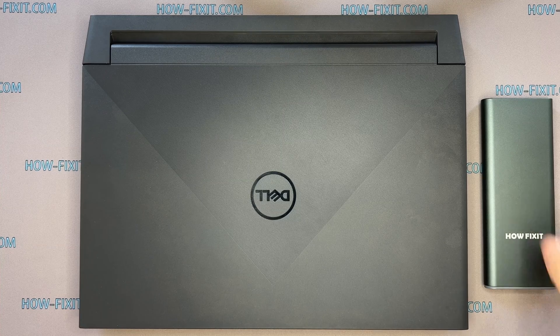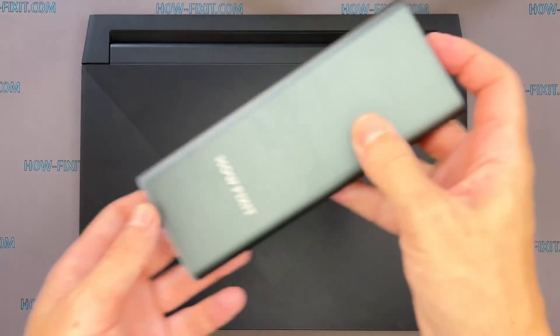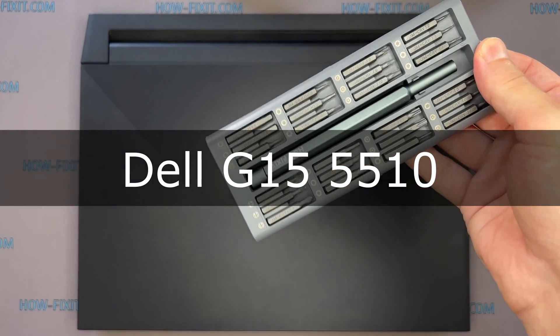Hi everyone, welcome to HowFixit. In this video guide, I'm going to show you how to disassemble the laptop, clean it from dust, and replace thermal paste.